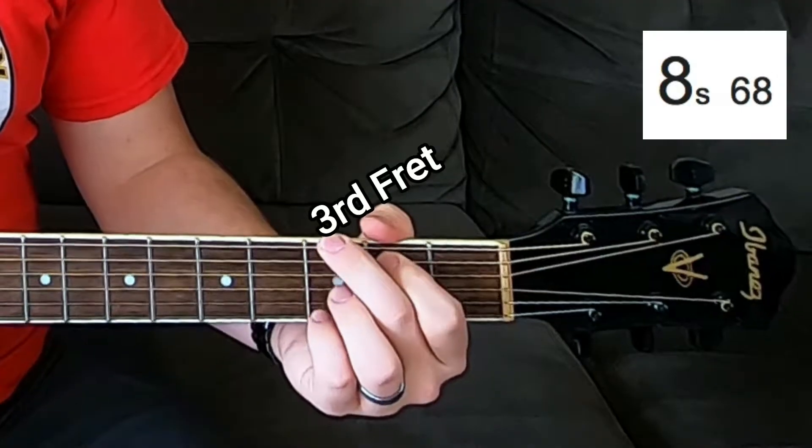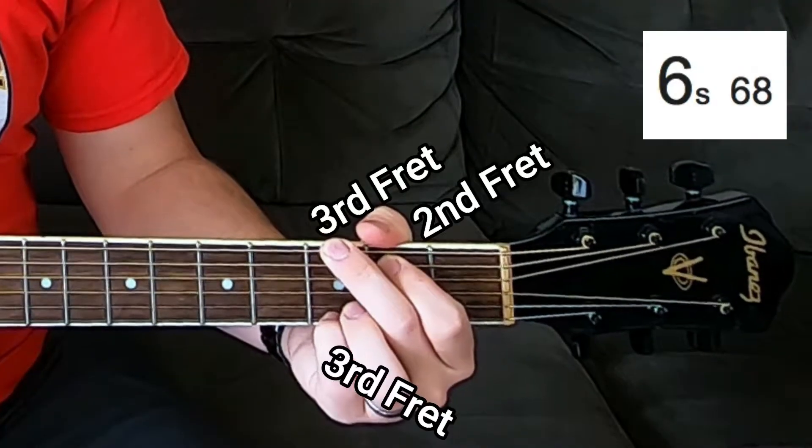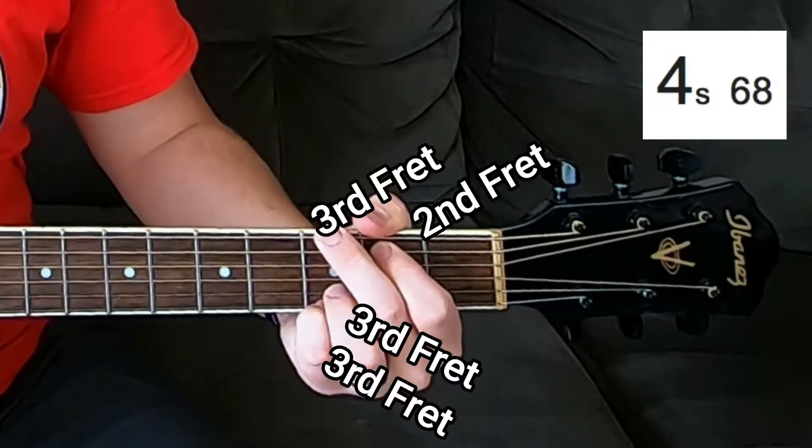If I'm going to do this in 10 seconds, I'm going to need a timer right up here. 10 seconds, and go! So, middle finger here, index finger here, pinky finger here, and if you have a couple seconds left, put your ring finger right there.